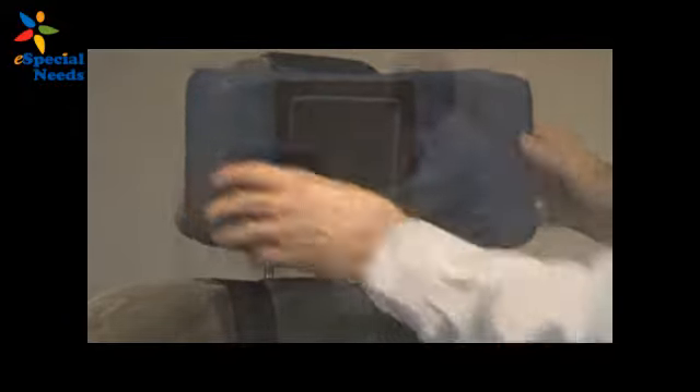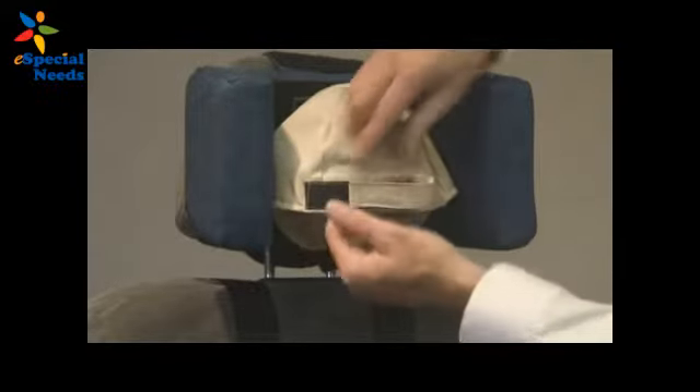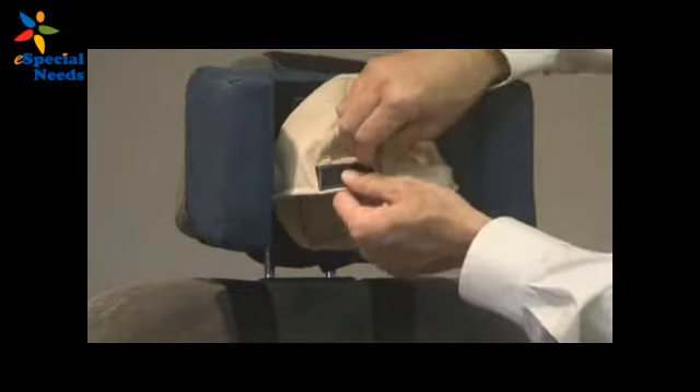As you can see, pretty easy to install. If you need to, you can use one of our Easy Up Caps with the Velcro on the back and utilize this Velcro on the headrest to keep the child's head up. You just attach it, open the Velcro, place the child's head in, close the Velcro, open it to let the child out, and leave the cap behind.